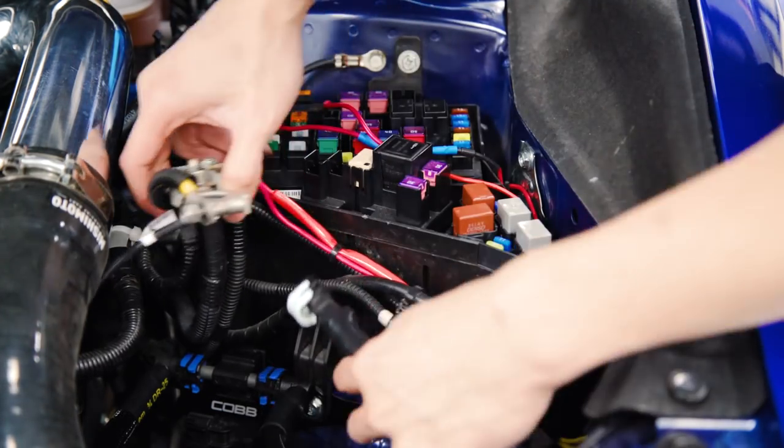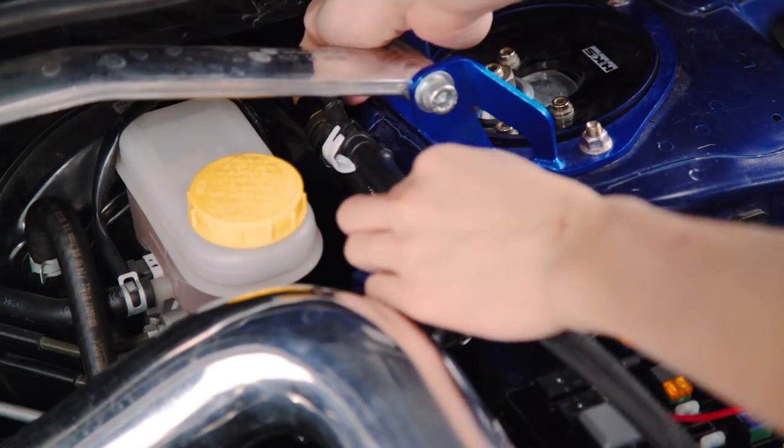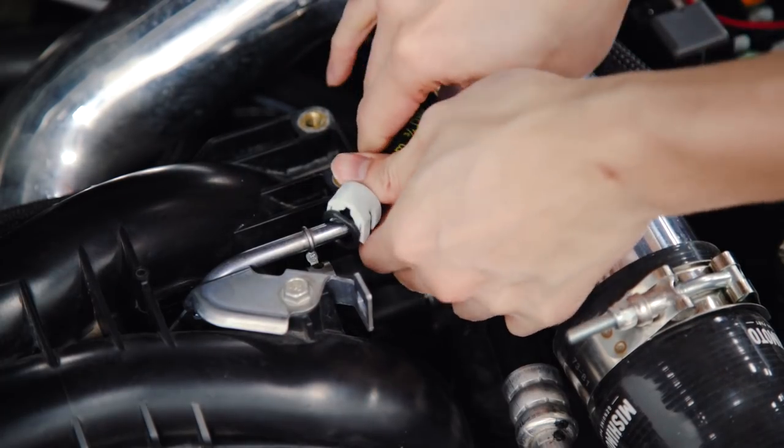Once you have that sensor mounted, we can route the fuel lines. The longer line is going to go back towards your firewall and the short line is going to go towards the engine.